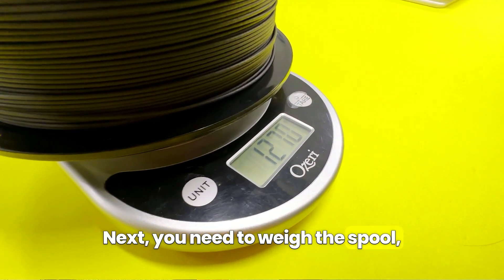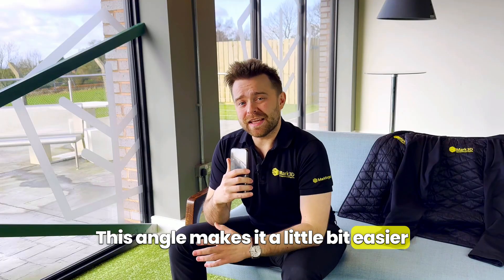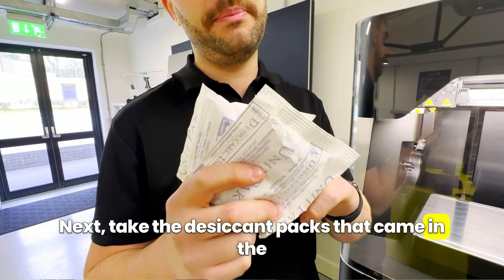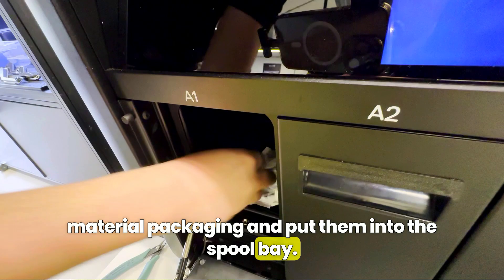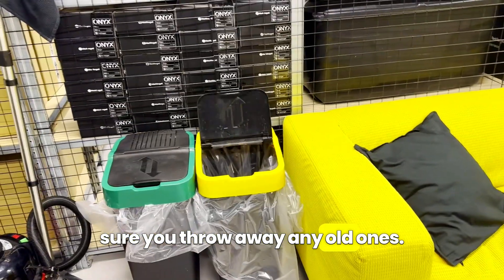Next you need to weigh the spool, find the end of the filament and cut it at a 45 degree angle. This angle makes it a little bit easier for the extruder to catch the filament. Then take the desiccant packs that came in the material packaging and put them into the spool bay. Make sure you only use the desiccant packs that came with the fresh spool and throw away the old ones.